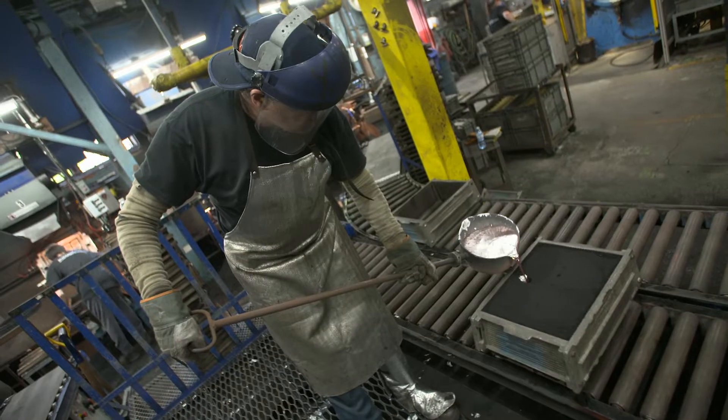It's a sophisticated product that starts with a 5,000-year-old process — metal casting — which is done at ABB's Saint-Rémy facility.